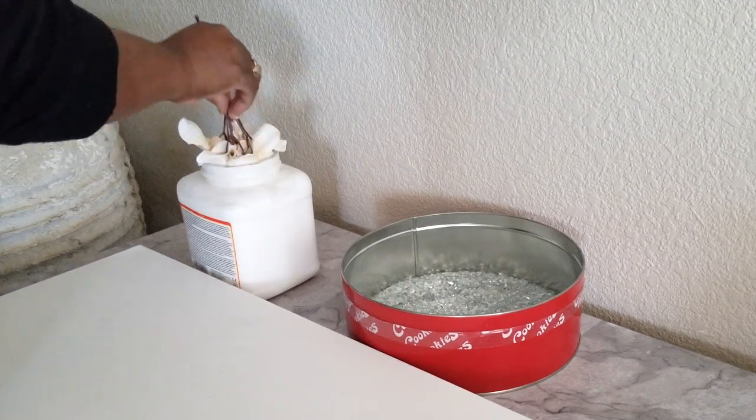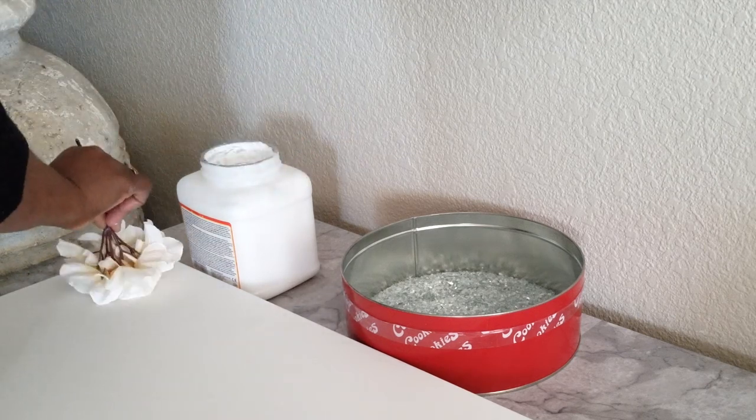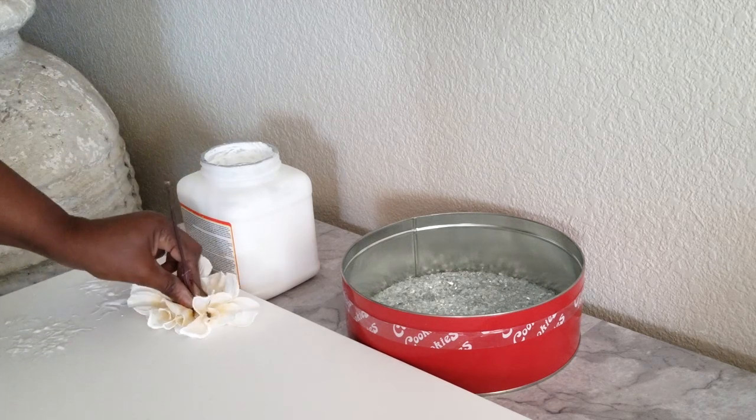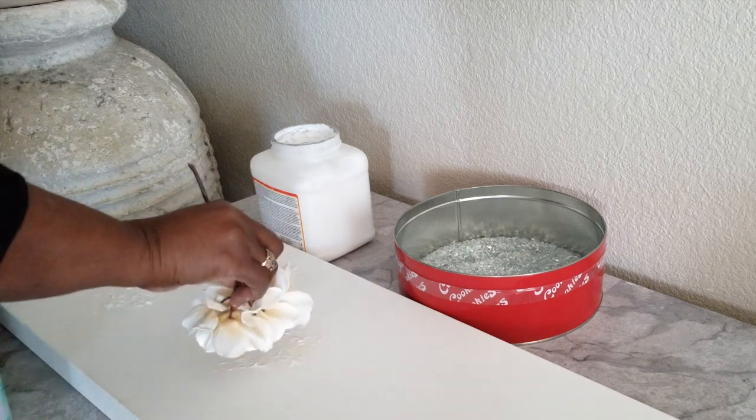For this project you will need one four-foot canvas, one bag of crushed glass, paintbrushes, Mod Podge, and silver leafing. All materials that we are using today will be linked in the description bar below this video.